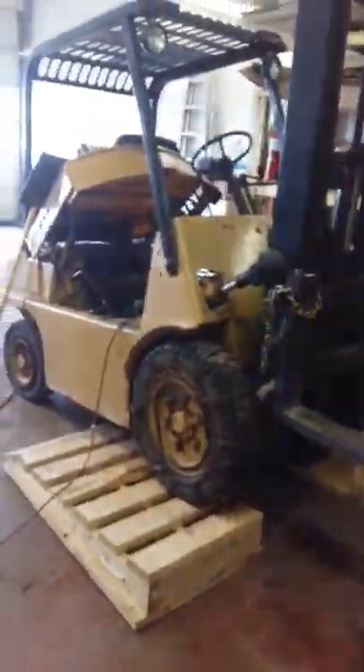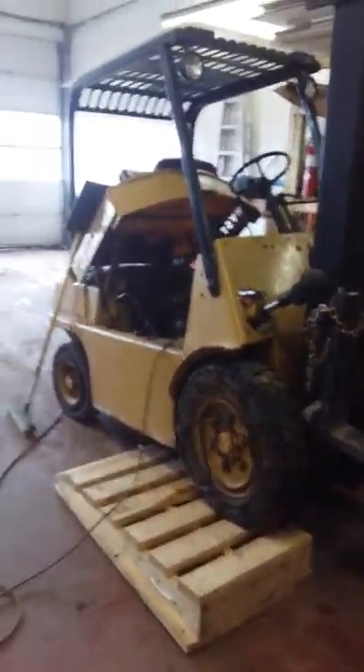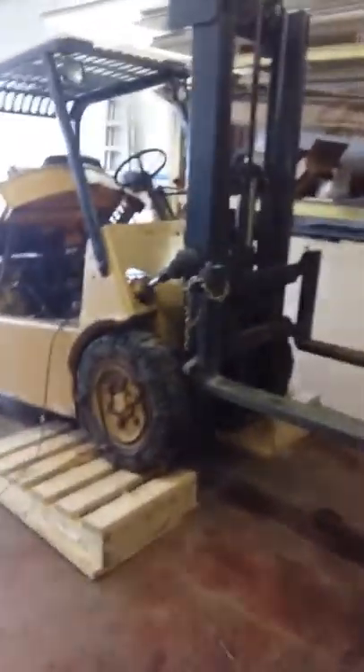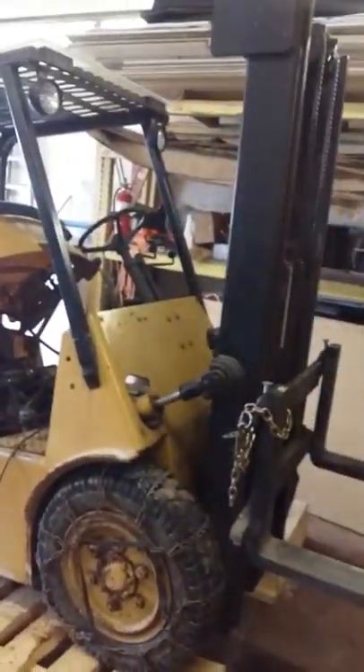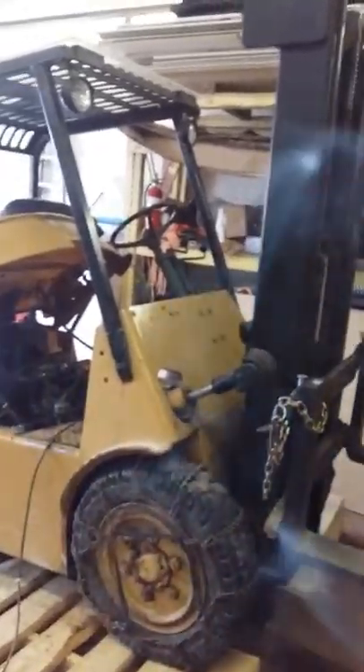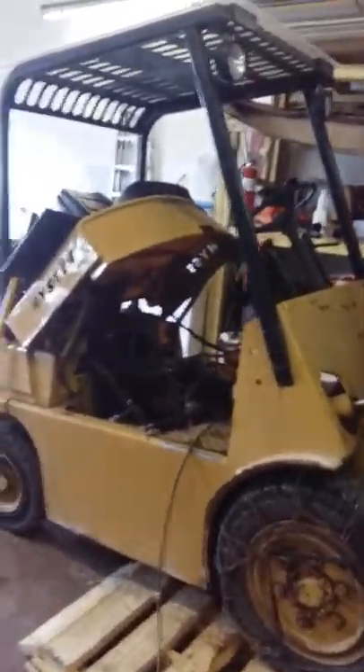I have searched YouTube and the internet trying to find out what model this forklift is. The forks belong to me in the warehouse and I've found lots of them that are similar to this one looking on the internet, and one here on YouTube that looks similar. My biggest problem is trying to find parts because I don't know what engine this is.